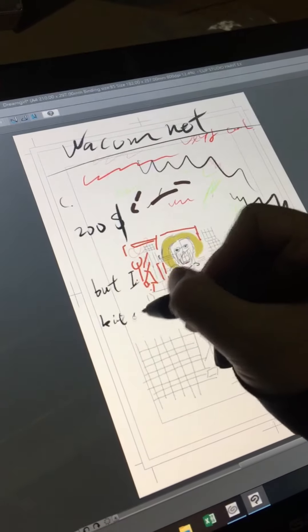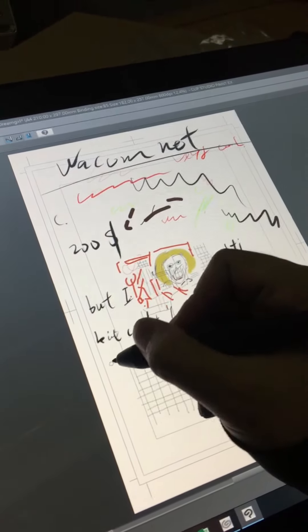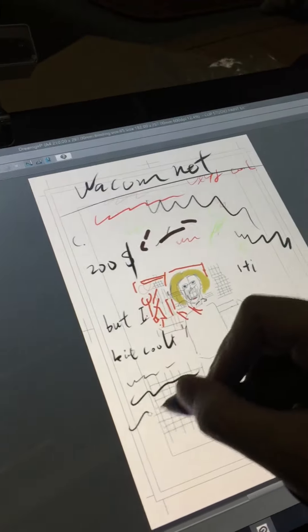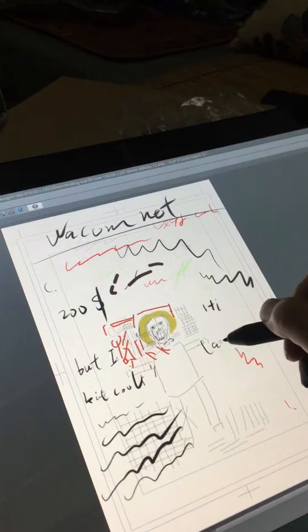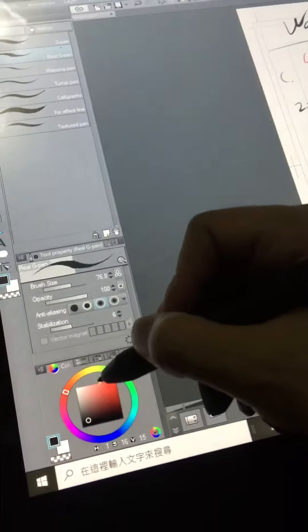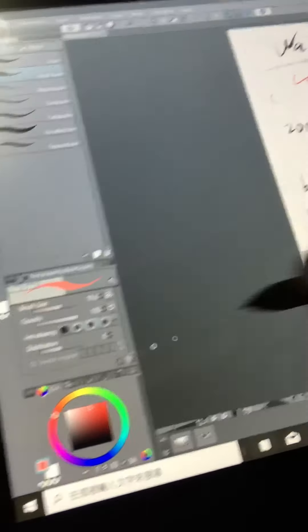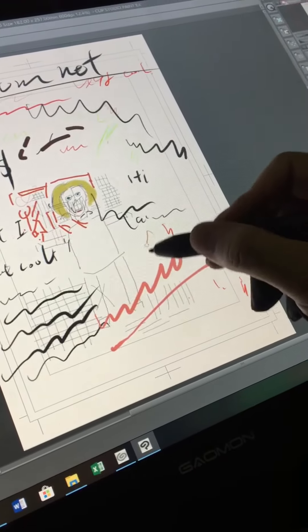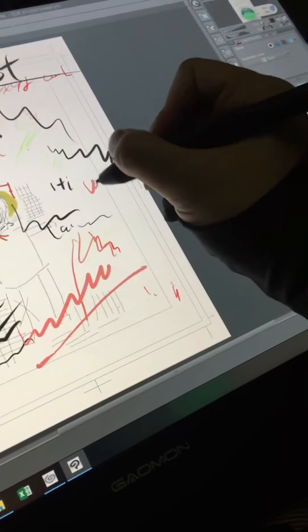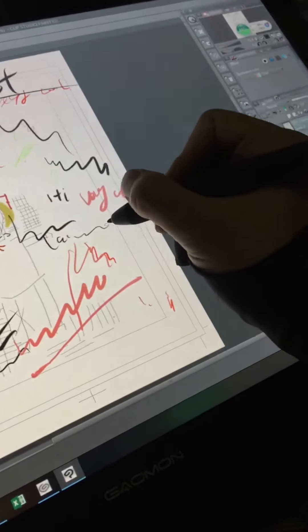I think it's kind of cool. No delay at all — it's very nice. I can change the corners here, you see? It's kind of cool, very swag. I like it.